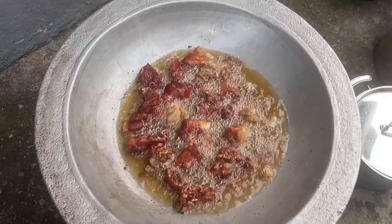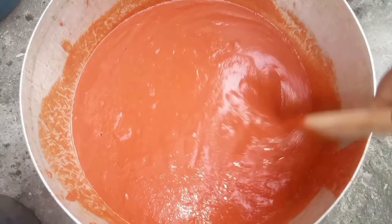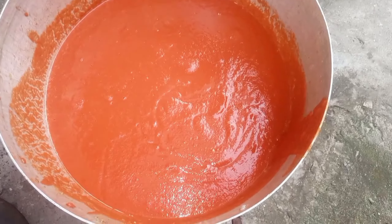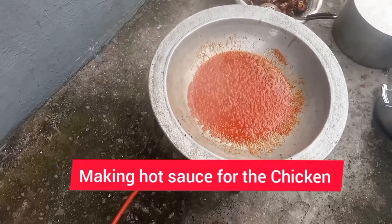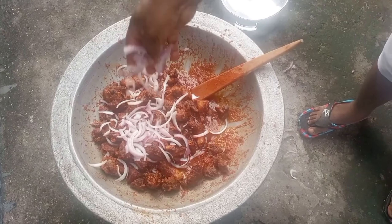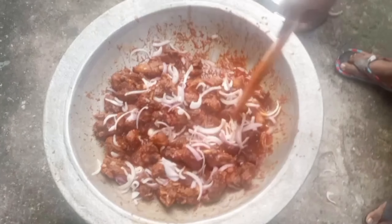So it is important that, even in this economy, you are using the right amount of tomato, pepper, and tatashe blend. And of course, tin tomato or tomato paste is quite expensive right now. But if you want it to be red, if you want it to come out well, then you need to maybe spend a bit more.